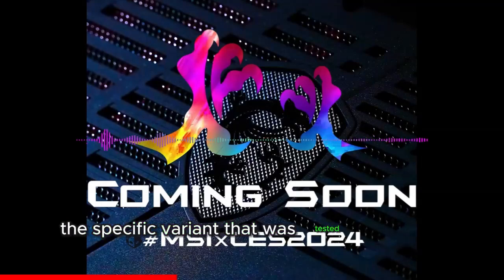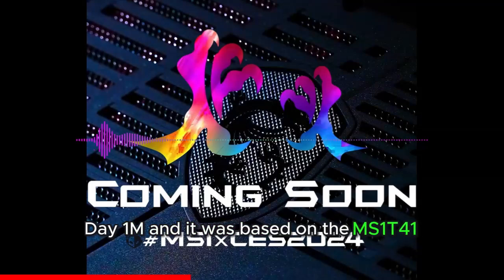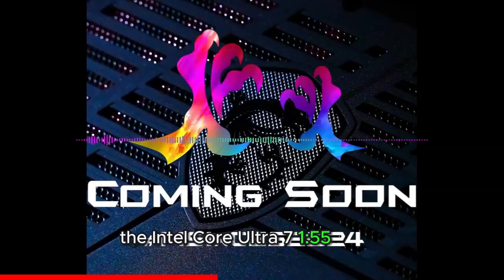The specific variant that was tested is the MSI CLAW Day 1M, based on the MS-1T41 motherboard. In terms of specifications, the MSI CLAW features the Intel Core Ultra 7 155H CPU.